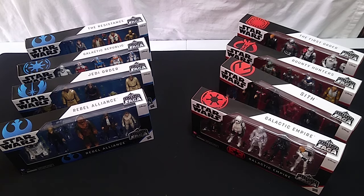Hey pals, welcome to a new series on the channel in which we're going to have a look at some modern Star Wars three and three quarter inch action figures. Up until now we've looked primarily at Star Wars Black Series, which are 1/12 scale, and Star Wars Power of the Force, which are three and three quarter inch scale from the mid to late 1990s, where we've since moved into Power of the Jedi.